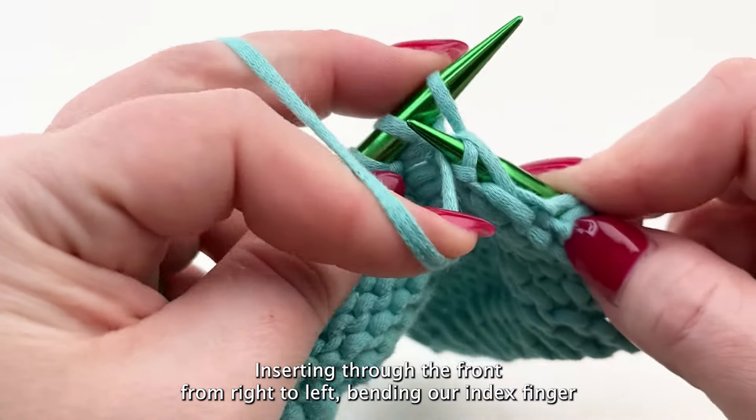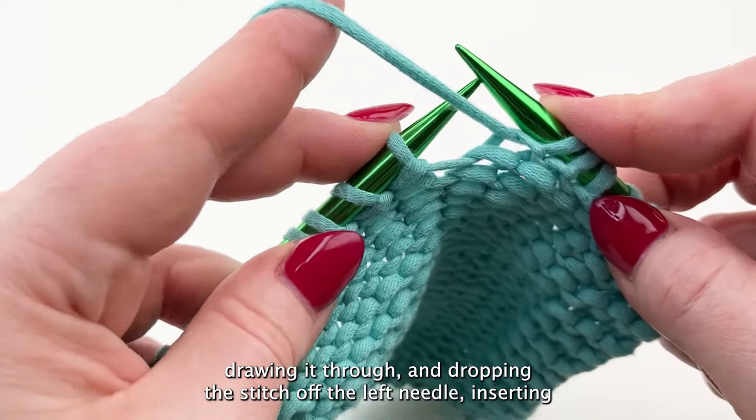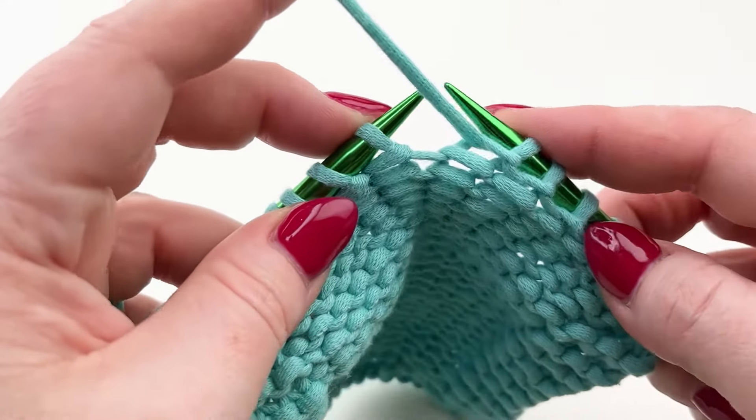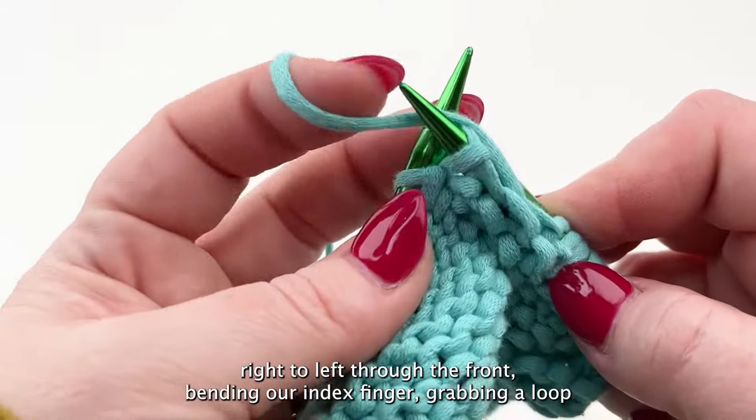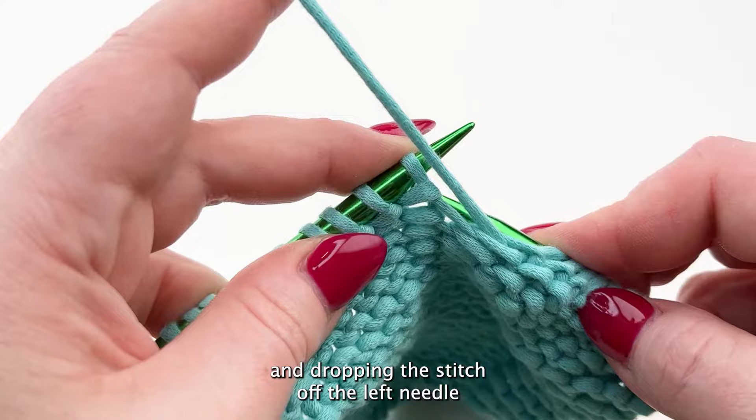Inserting through the front from right to left, bending our index finger, grabbing a loop, drawing it through, and dropping the stitch off the left needle. Inserting right to left through the front, bending our index finger, grabbing a loop, and dropping the stitch off the left needle.